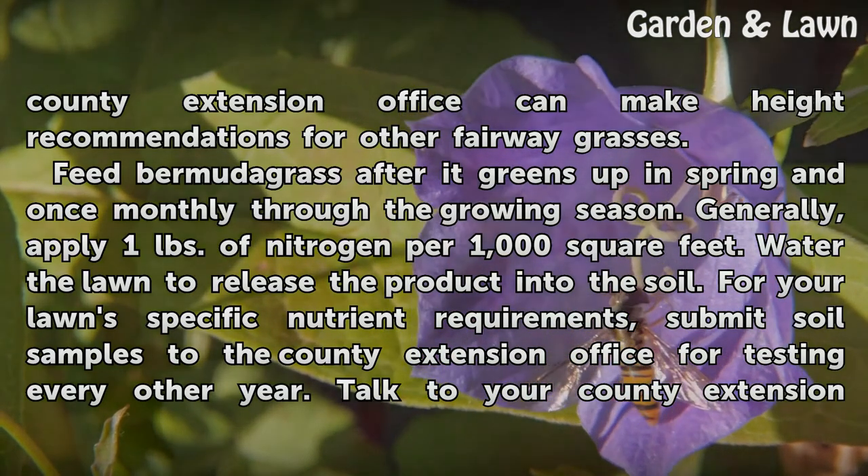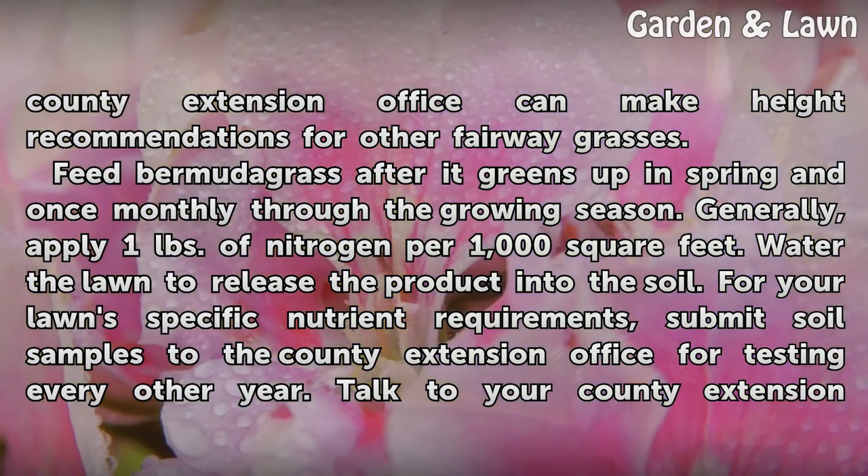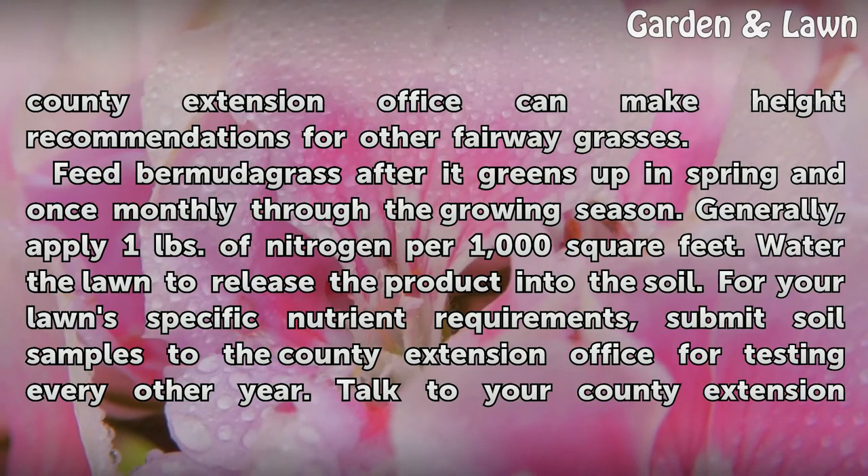Feed Bermudagrass after it greens up in spring and once monthly through the growing season. Generally, apply one pound of nitrogen per 1,000 square feet. Water the lawn to release the product into the soil.